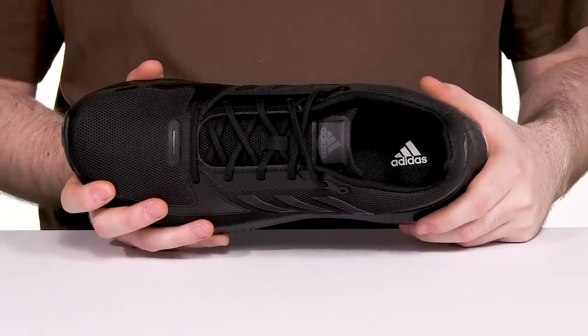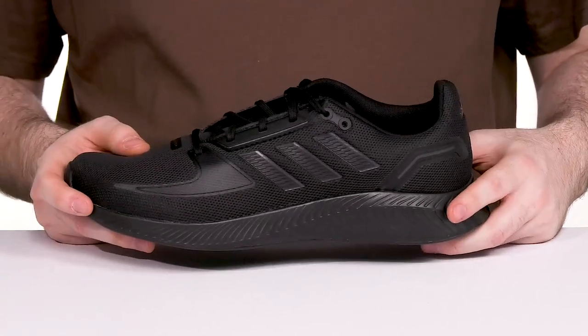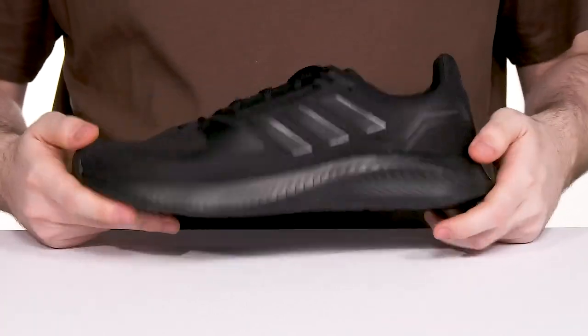The foam footbed adds additional support and it has a lightweight EVA midsole keeping it shock absorbent and bouncy. Underneath, it has a durable outsole that's made with plenty of grip and flex to keep you on the move.